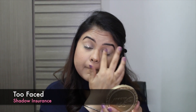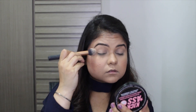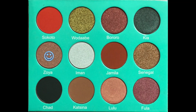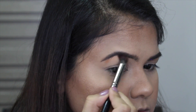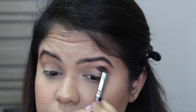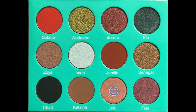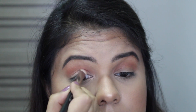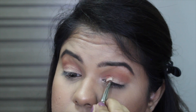Starting off my eyes using the Too Faced primer and then just setting it using the Kevkas translucent powder. Using the shade Zoya from the Saharan palette just to highlight my brow bone — it's slightly warmer than what I usually use but I wanted it that way. Then going over with the shades Katsina and Sokoto to define my crease and create a slight orangey burnt crease, then using the shade Lulu all over my eyelid. I didn't want a crazy dramatic eyeshadow today because I wanted it all to be about the glitter winged liner, so I've gone pretty neutral on the eyeshadows.